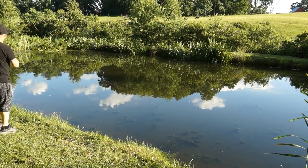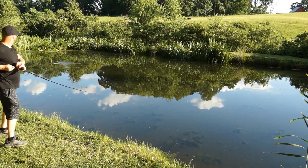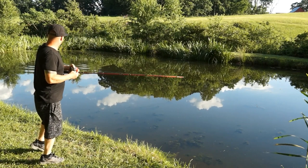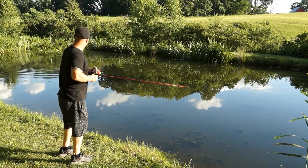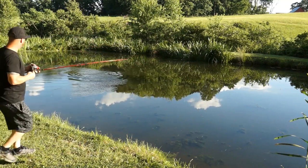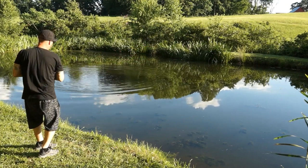I'm gonna keep tension on the line, reeling a little bit, pop it a little bit — that's what we want right there! Big bass on! I'm gonna adjust this setting on the pole a little bit. Yeah, that's what you want right there — this is a good-sized bass!